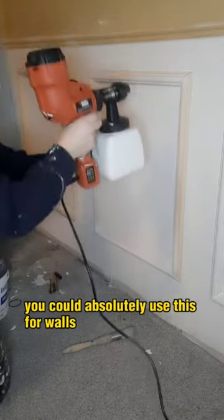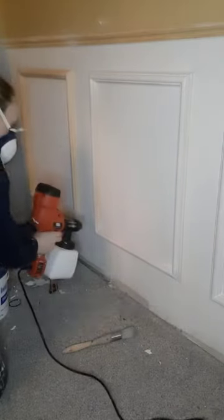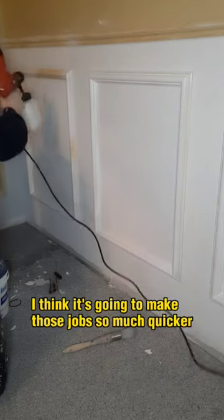You could absolutely use this for walls and ceilings but then you'd have to put plastic up and tape everywhere off, and I'm just too lazy for that sometimes. But I'm really looking forward to using it for exterior walls, fences, and upcycling furniture — I think it's going to make those jobs so much quicker.